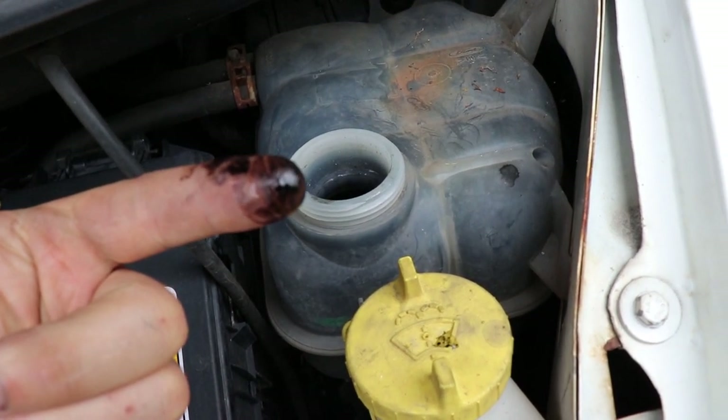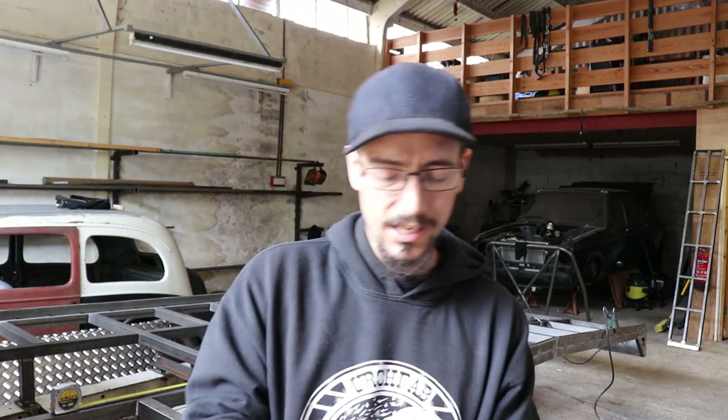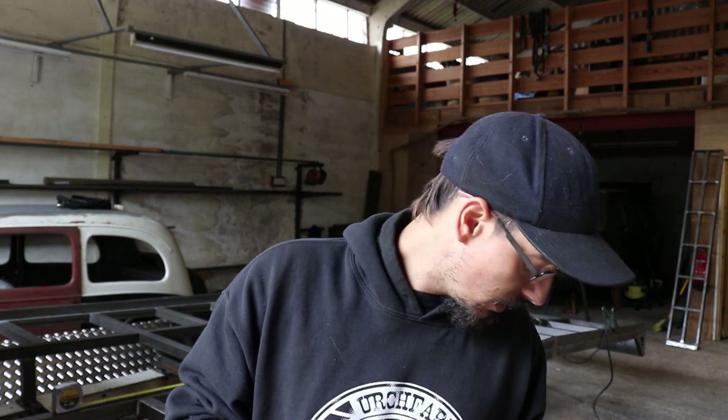The water is full of oil, which is a common problem on these. It's got a water-to-oil cooler that uses the engine coolant to cool the oil, and there's a gasket within that cooler that fails, so you get oil leaking into your water. I'm just going to disconnect it for now, and then I'll either get a new cooler or I think you can just buy the gaskets and replace the gasket — I'll look into that.